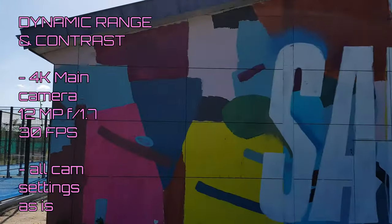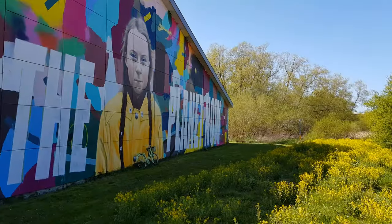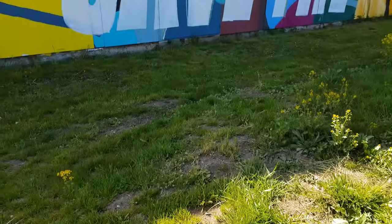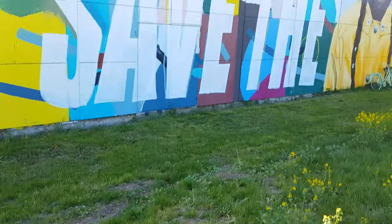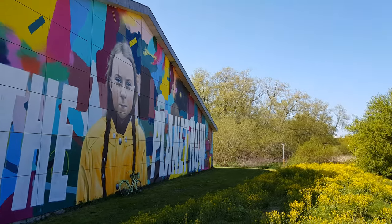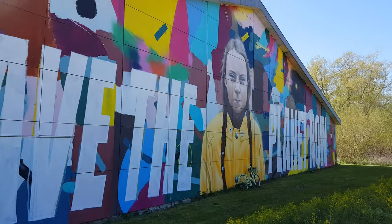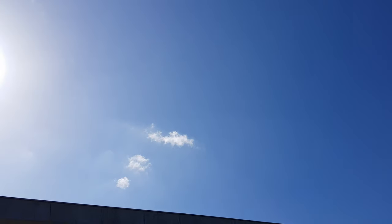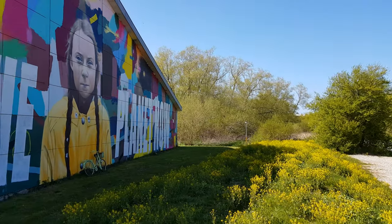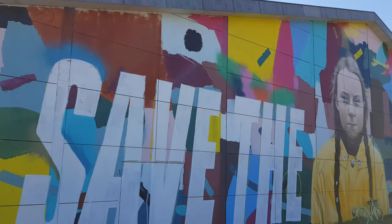This is a test of dynamic range and contrast on the Samsung S8 in a very difficult backlit situation, with a very dark foreground and dark grass. If you're wondering about the sounds of people, there's a kind of pétanque or tennis match going on right beside me. What you want to look out for here is the dynamic range across all the colors — how well are all the colors represented?